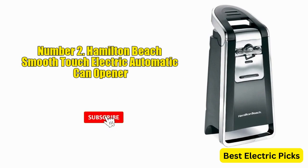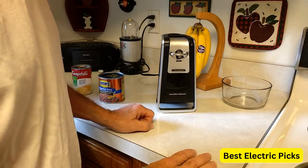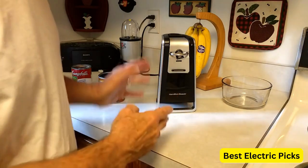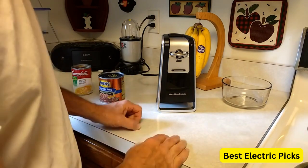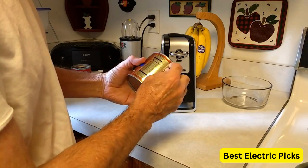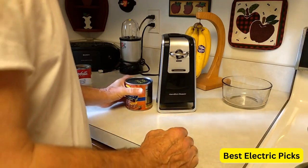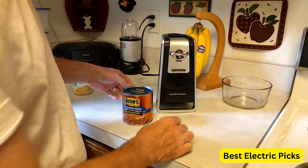2. Hamilton Beach Smooth Touch Electric Automatic Can Opener. The Hamilton Beach Smooth Touch Electric Automatic Can Opener is a great kitchen tool for anyone who needs to open cans quickly and efficiently. Its design is sleek and modern, and it is easy to use. The electric can opener has a large, easy-to-grip handle that makes it comfortable to hold. The blade is sharp and efficient, cutting through cans quickly and cleanly. It also has a built-in knife sharpener, which is a great bonus.